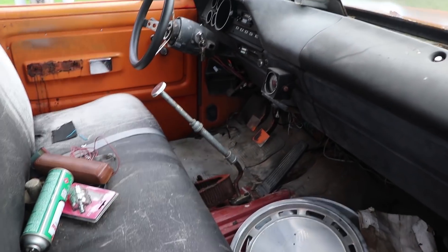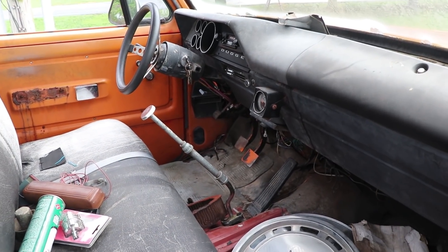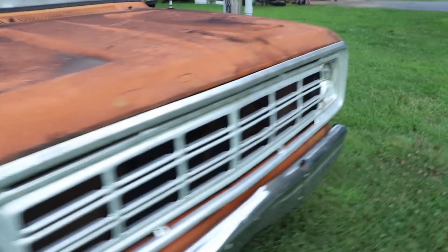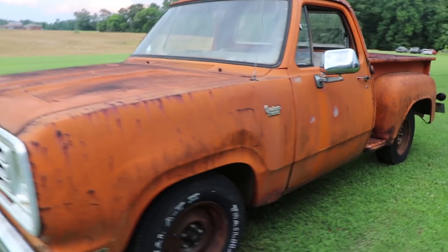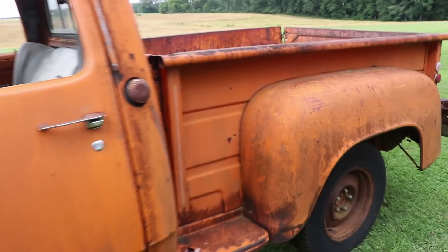Started right up. It's a 318 two-barrel, supposed to be a three-speed on the column, but somebody's put it in the floor, and it's a pretty rough little truck. I've named him Rump. What does Rump mean? Stands for Rusty Pumpkin because it was around Halloween time, this thing's orange, and it's obviously rusty.